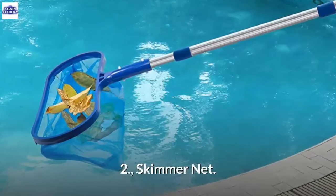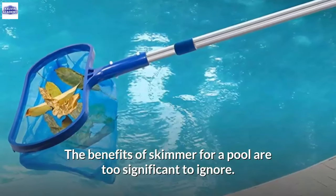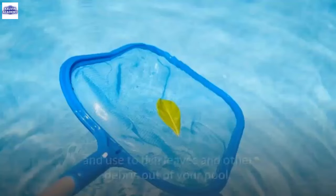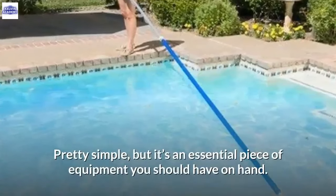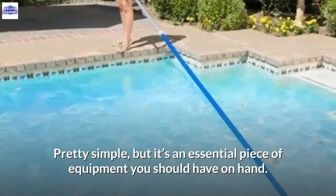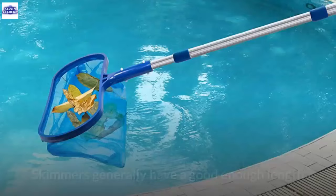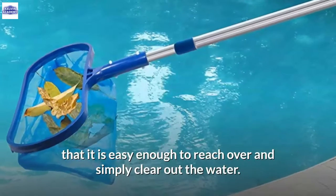2. Skimmer net. The benefits of a skimmer for a pool are too significant to ignore. One type is the net you attach to the end of a telescoping pole and use to fish leaves and other debris out of your pool. It's an essential piece of equipment you should have on hand. The most evident benefit is cleaning out anything that falls into your pool, and skimmers generally have good enough length to easily reach over and clear out the water.